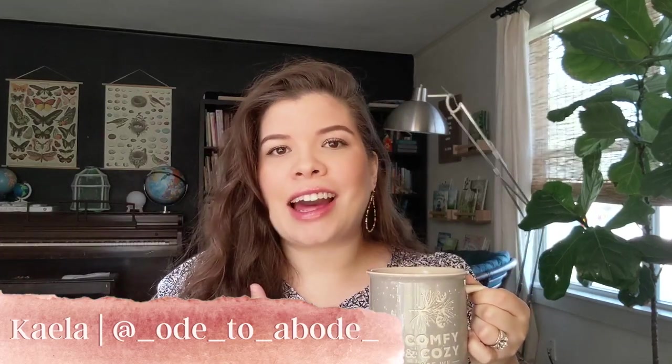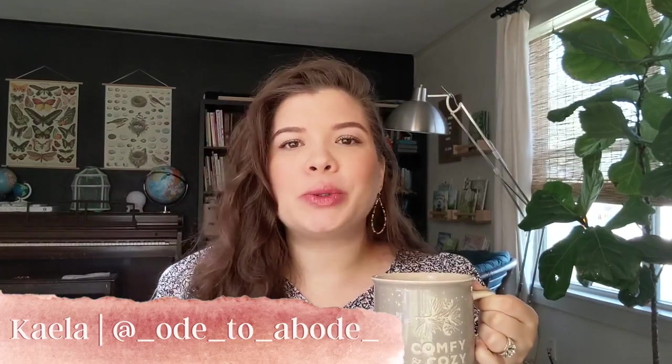If you are new to the channel, welcome. My name is Kayla. I am a homeschool graduate turned homeschool mom and I focus on secular resources and mama life on this channel. So if that appeals to you, I hope you will stick around.